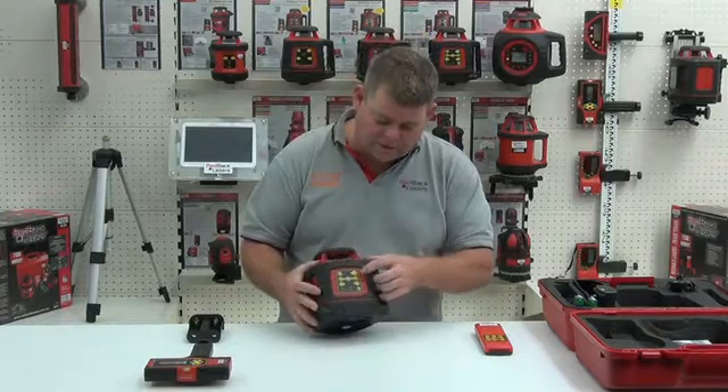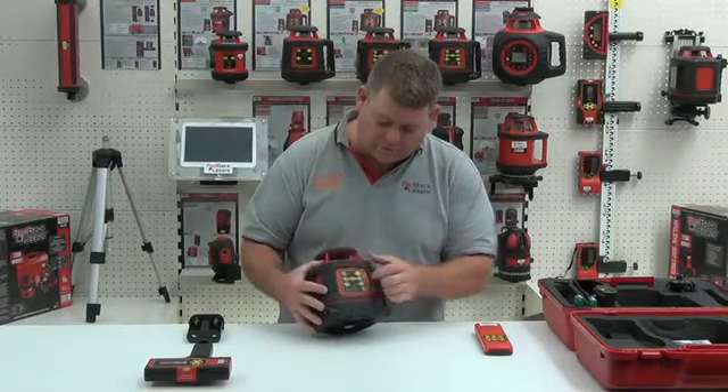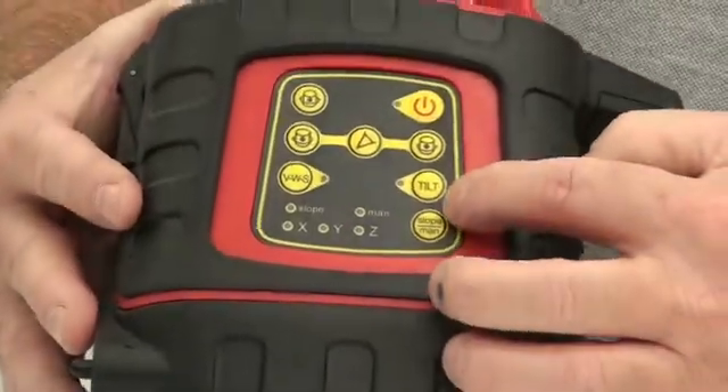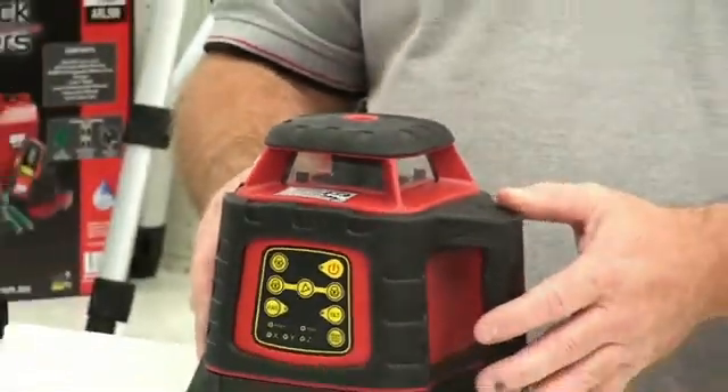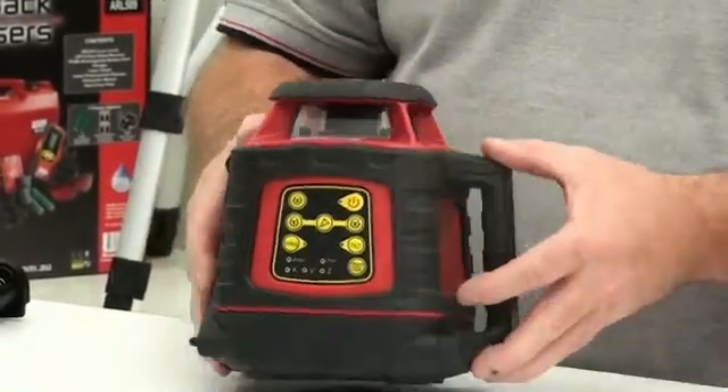If we look at the four buttons — the power button, the rotation speed button, the VWS button, and the tilt button — they're all covered in the EL614 video. So if we look at that video you can see the functions of those buttons.